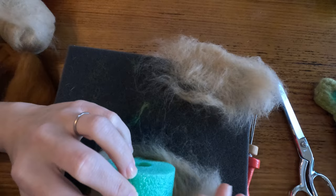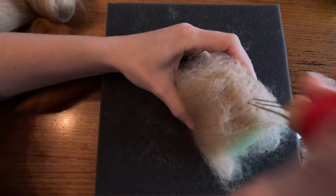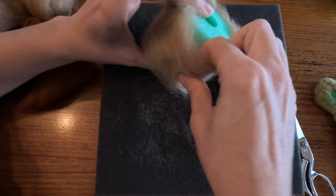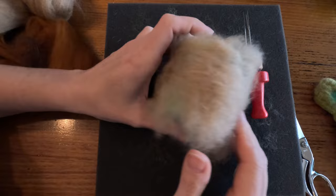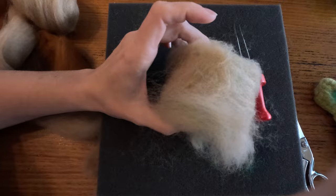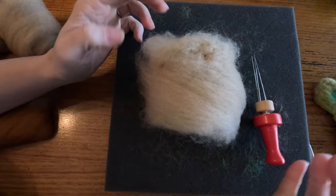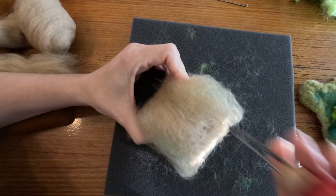Now I'm going to use this to wrap over and stick them together. Just like I did with the foam mat, I need to make sure it doesn't stick onto the pool noodle, so every so often I'm going to give it a wiggle - I don't want the pool noodle as part of my play mat. I can see where it's a bit thin, so I'm just going to add some more wool over those parts. I'm going to continue felting until I have all of this wool fairly together and then I'll be ready for the second layer.